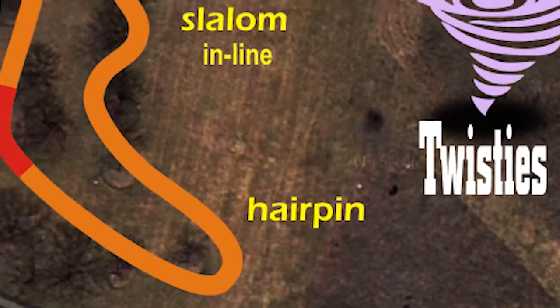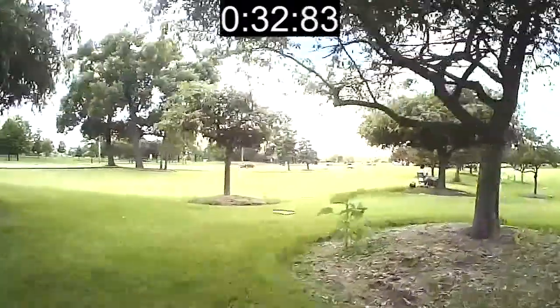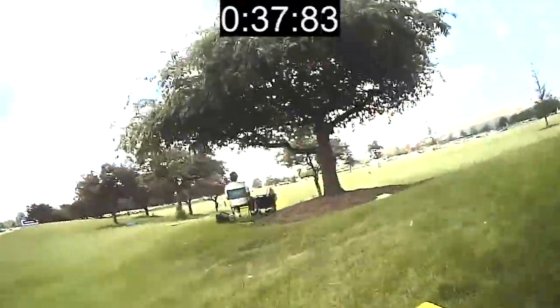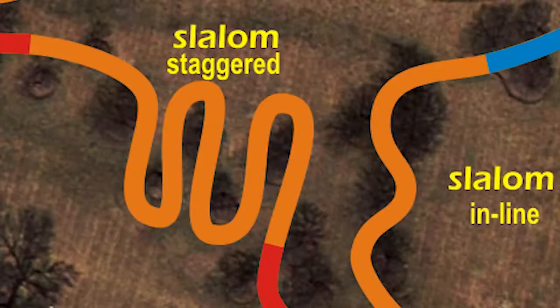Then in the second part of the twisty section of Slalom Fest we went through a staggered slalom, which is like a bunch of mini hairpin turns. The staggered slalom absolutely requires your eyes to be trained to look at the exit point of your turn, not the entry point, if you hope for a fast time. Variety is the key — use those trees to the best of your ability.